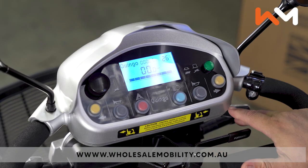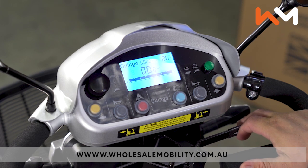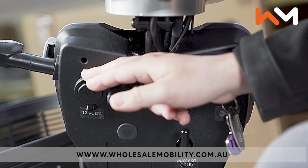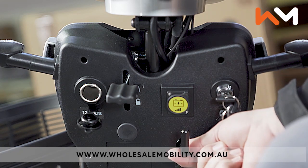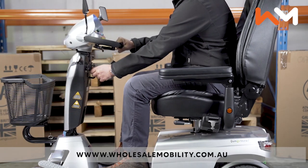Delta handlebars which allow for multiple hand grips. The tiller also includes a 12 volt plug, easily accessible charging point, keyed ignition, bag holder, and tiller adjustment lever for allowing you to find your perfect tiller position.